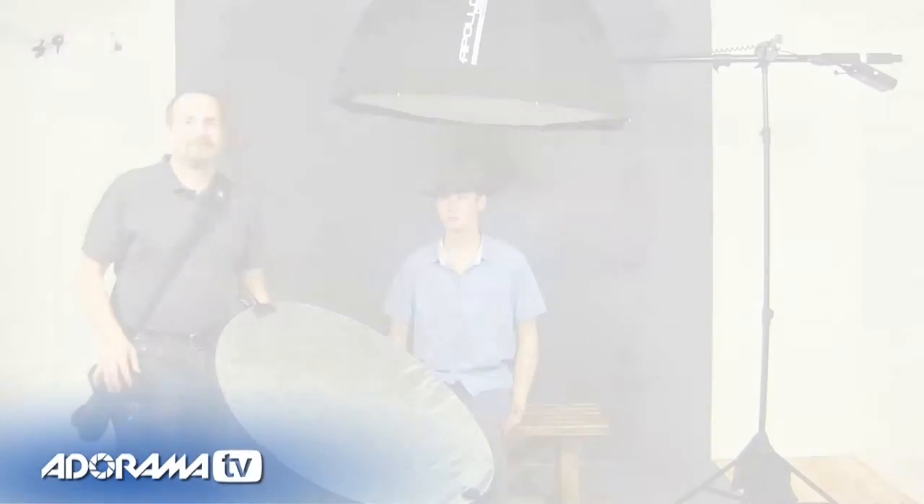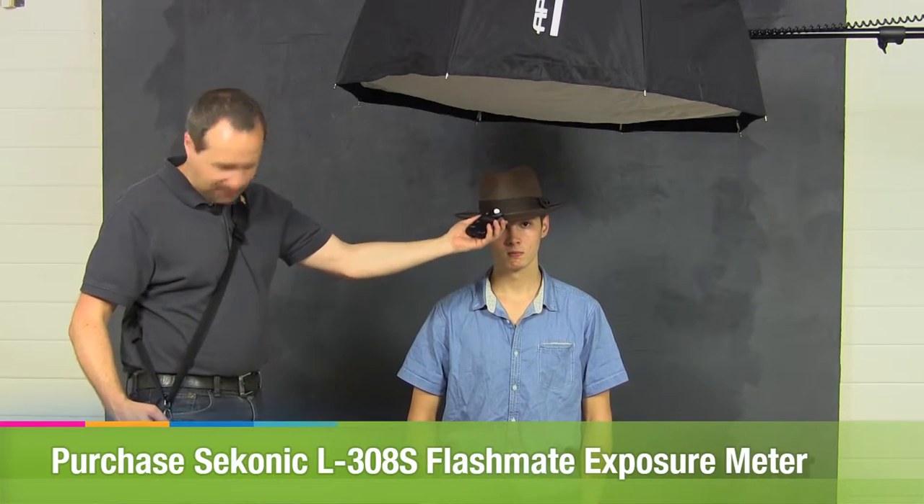For our first shoot we're going to use overhead lighting and give Dan a hat. When it comes to lighting, hats can be a real problem — hats cast shadows at the best of times, and if you want to see the eyes you're going to need a reflector. Let's start without the reflector first. I need to meter for the light, so I'm going to meter off the top of the hat. I'm getting f/16 as my meter reading.